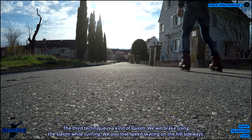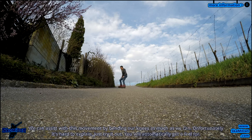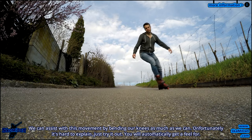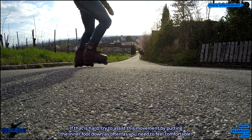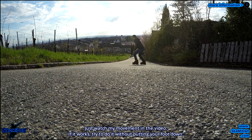The third technique is a kind of slalom. We brake using the slalom while turning, and we also lose speed by skating on the hill sideways. We can assist with this movement by bending our knees as much as we can. Unfortunately it's hard to explain — just try it out, you will automatically get a feel for it. If that is hard, try to assist by putting the inner foot down as often as you need to feel comfortable. Just watch the movement in the video. If it works, try to do it without putting your foot down.